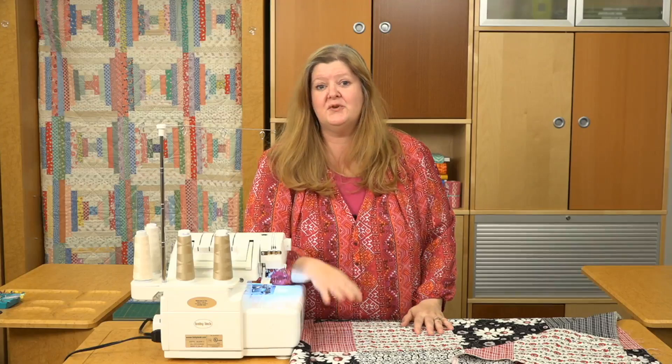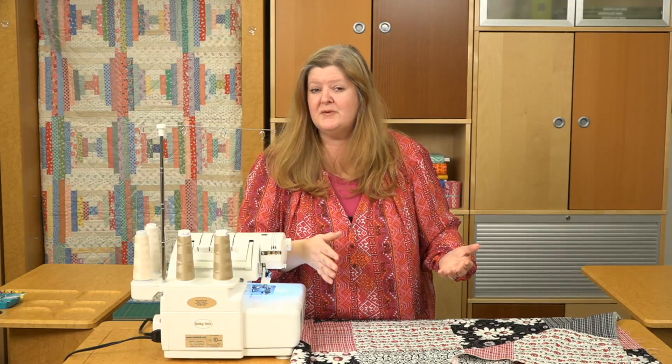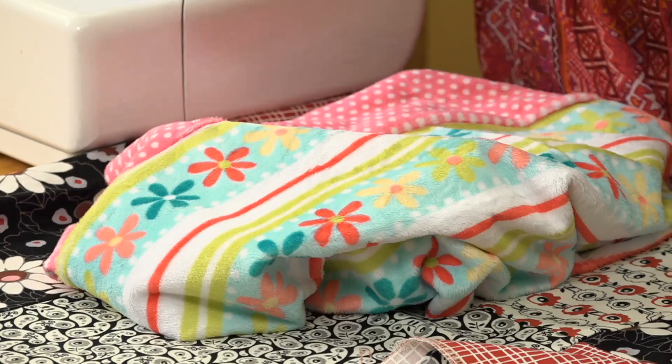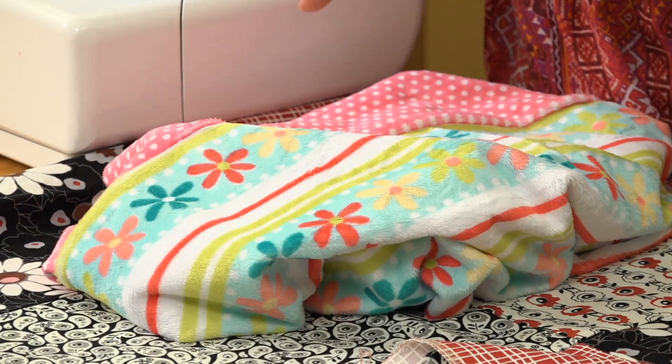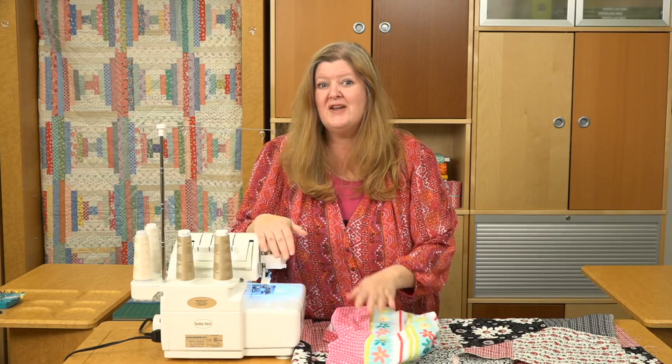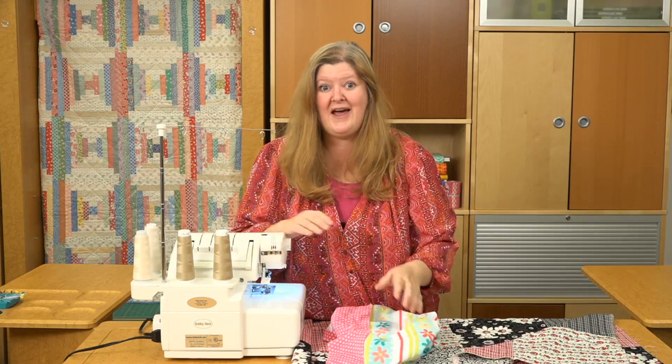Something else you can do with your serger that maybe you've done with your sewing machine is to sew two long pieces of plush together. I've got an example here that I want to show you. These are two long pieces of plush fabric, and sometimes they shift when you're trying to sew them together on your sewing machine, but doing it with some clips and the serger can be done in no time. I'll show you how.